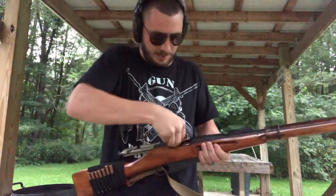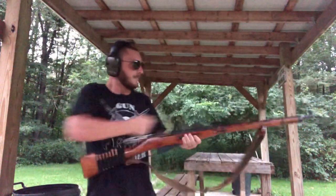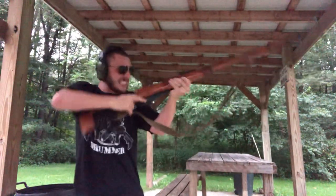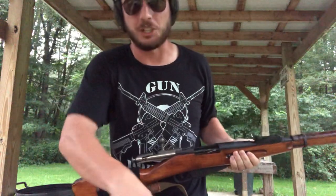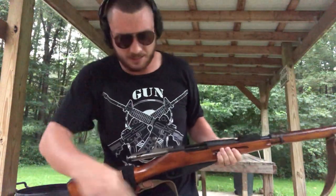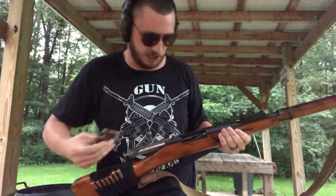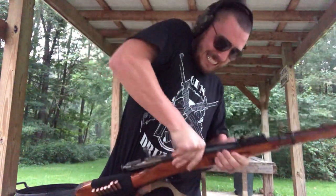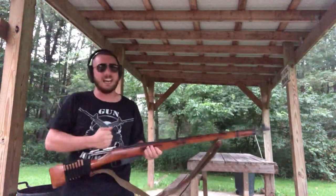I prefer to load them one by one — I think it's easier just to push them in like this. How it's supposed to be done is with these stripper clips, but these are brutal. I'm not that good at it. I'm sure there's a lot of guys in the comments who are going to say I suck, but hey, I'm just learning. Got it!